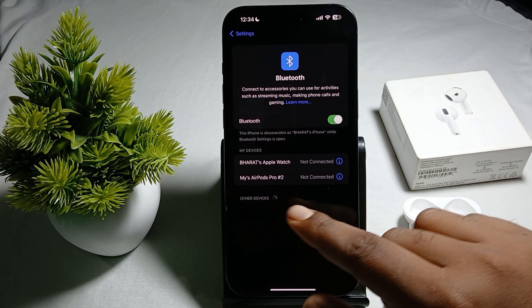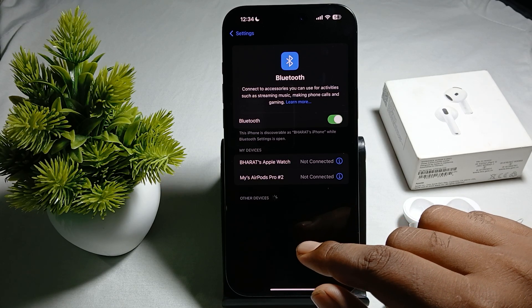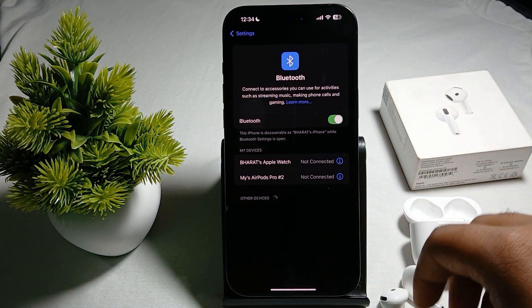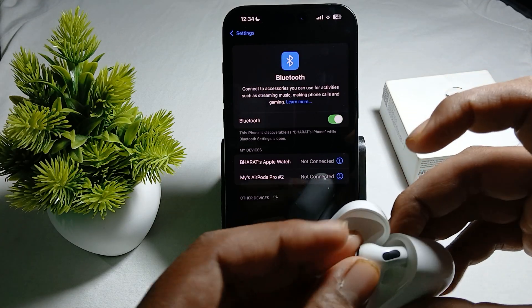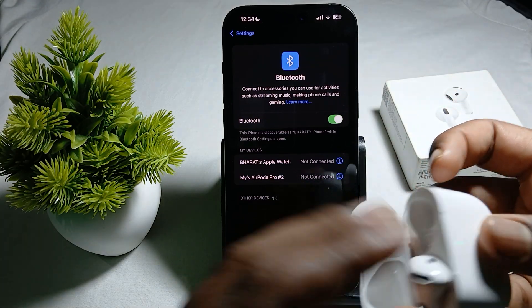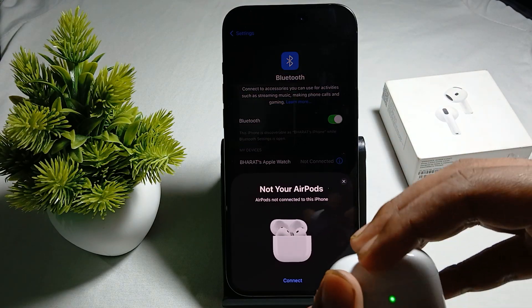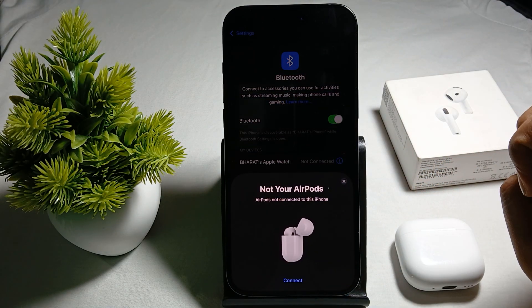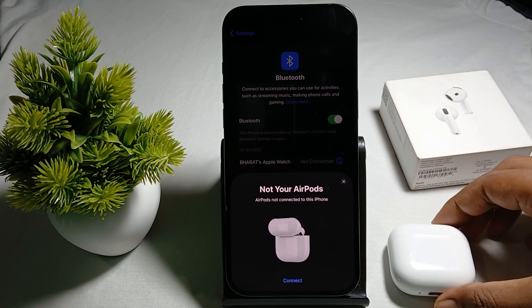Another thing is to charge your device. Place your AirPods into the charging case, because sometimes a low battery also creates connection issues. Make sure they are fully charged.